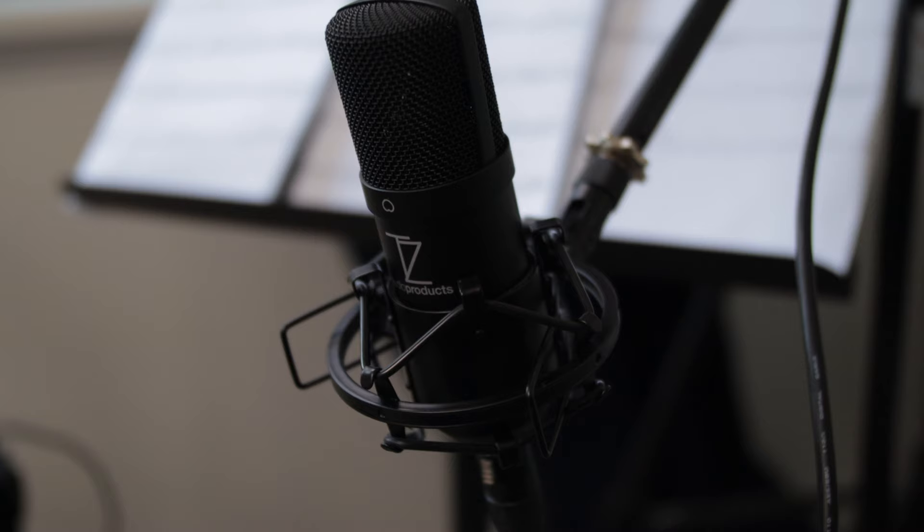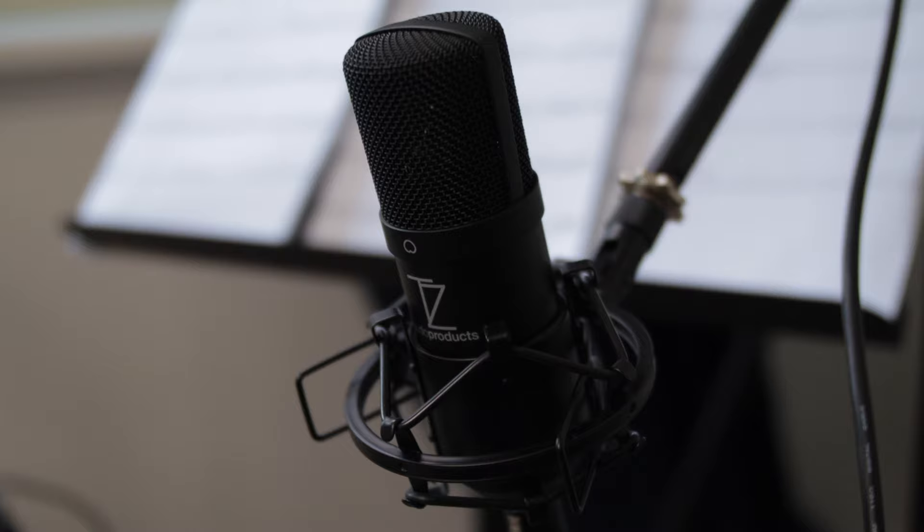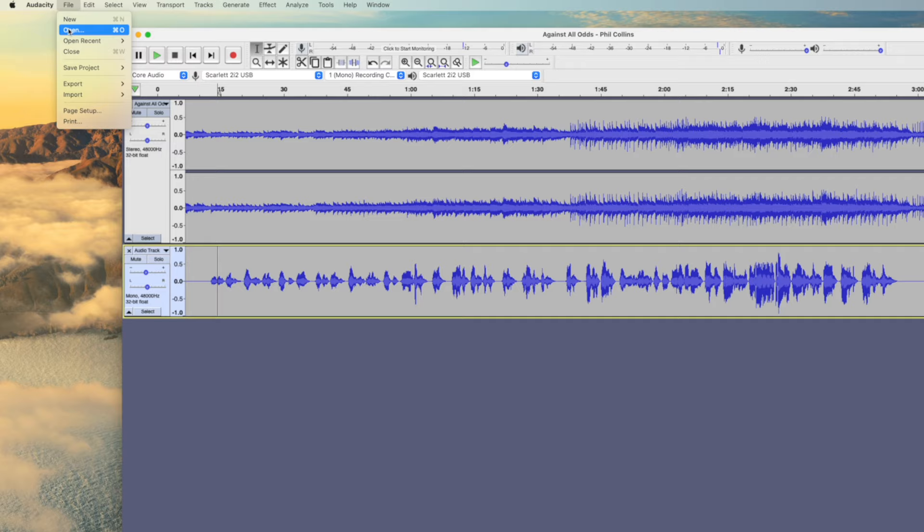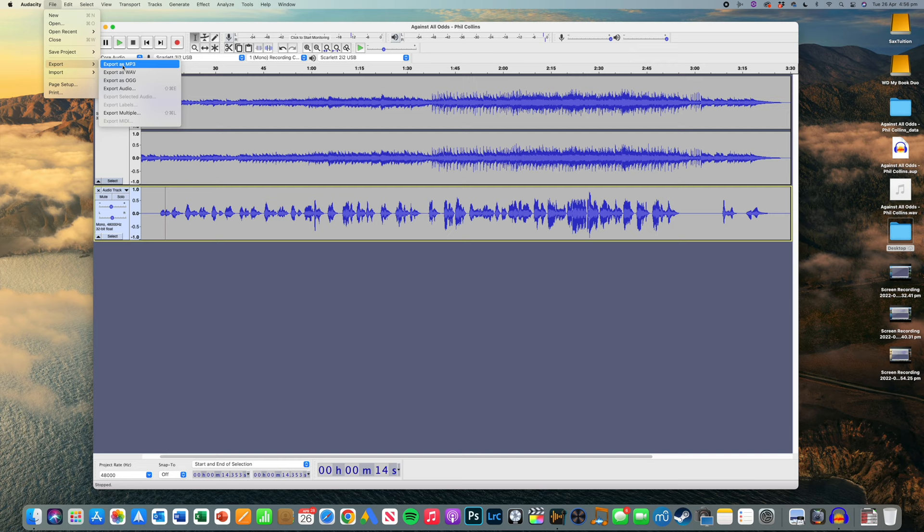Notice I haven't actually EQ'd my sax track at all, and that all comes down to two things. Firstly, I'm using a good mic — this Stellar X2. And the second reason is because I've just done a whole heap of long tone practice. Even the best gear in the world won't help you much if you haven't learned to control your embouchure. This channel is full of tips to help you do just that, so if you haven't already, click subscribe. Once you're happy with everything, all that's left to do is export your audio by going to File, Export, and select either Wave for maximum quality or MP3 for a more manageable file size.